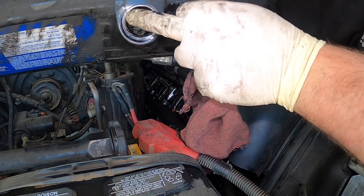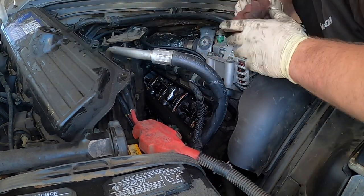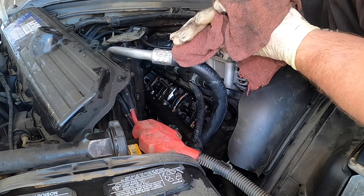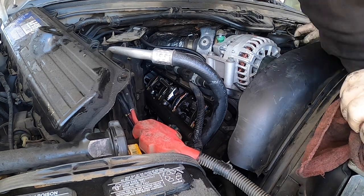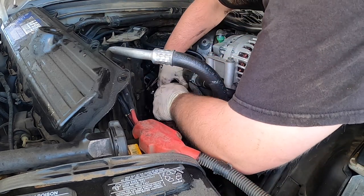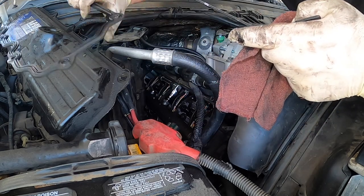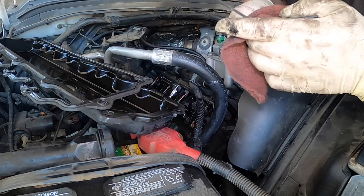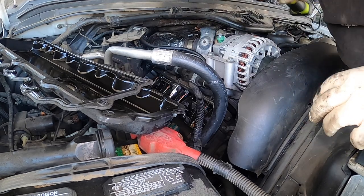Look at the valve cover — see how it's cracked? It's all oblong, pushed out and pushed in. Again, extremely clean underneath. Let's just get these injectors out, then we'll take them out, push in, give it a little wiggle. There's the gasket.